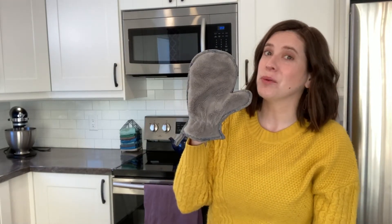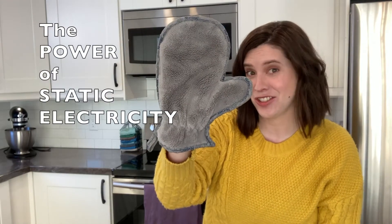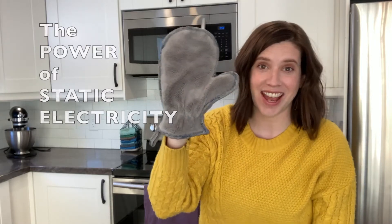One of my favorite products from Norwex is the Norwex dusting mitt. I'm going to show you exactly how the Norwex dusting mitt works with static electricity to grab all of the dust and hair around your house.